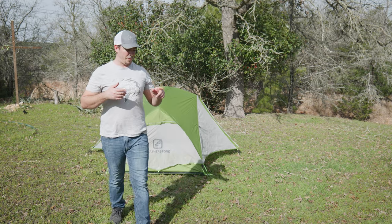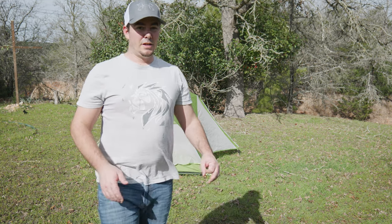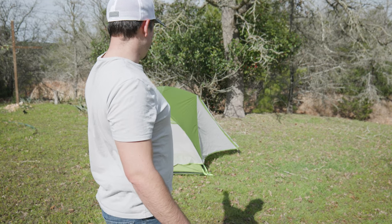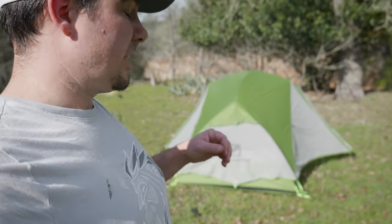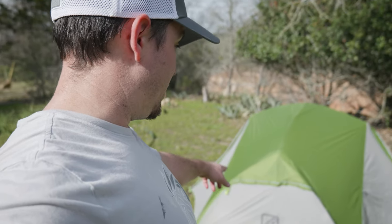That was a lot harder than putting up my other tent, for sure. But it looks pretty sweet. Let me show you guys what this looks like — we finally got the tent up! It was work. How long have I been recording? 24 minutes. I've been recording for 24 minutes. But it's up, and it looks pretty sweet.